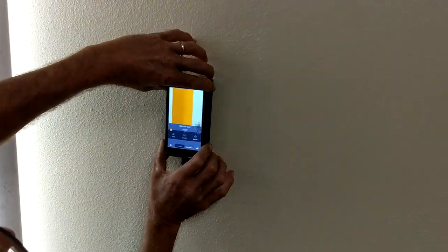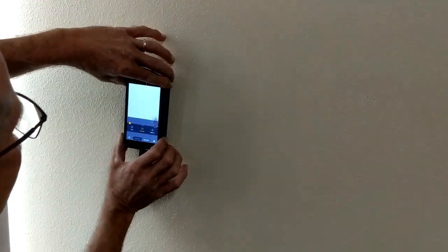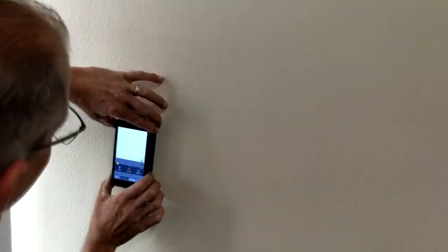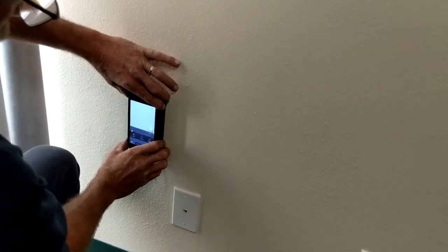Sometimes you lose it, sometimes you don't — because it's right next to the stud. That would probably be my only complaint: it can only pick up one image at a time. So if it's right next to the stud, sometimes it's a little bit tricky to find.